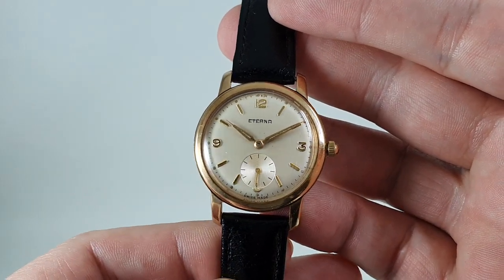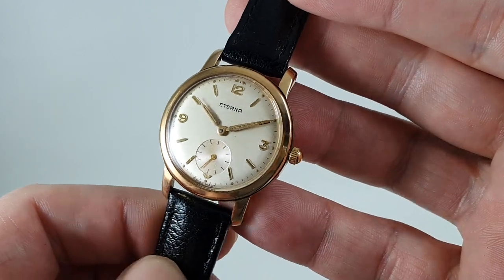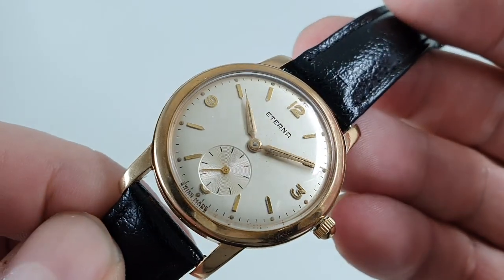You've got this explorer-type dial with a 3, 6, 9, and 12. Very, very clean dial as well.